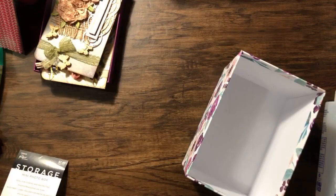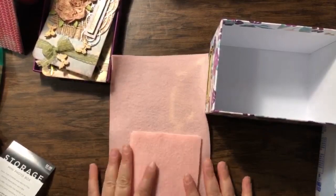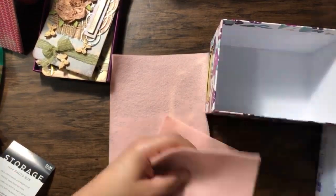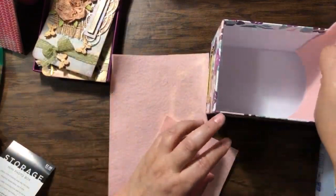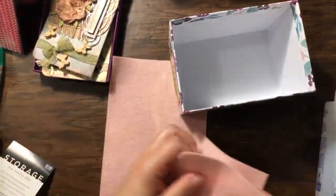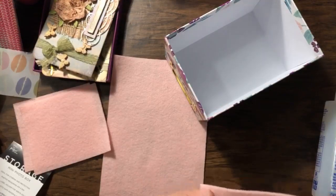I already cut the felt. Since we're going to put it in, it's going to be 11 inches long and 6 and a quarter inches wide. And then the other piece is going to be 4 and a quarter — 5 inches by 4 and a quarter. I kind of messed up with that one. It's not supposed to be that. Okay, I grabbed the wrong piece. So, it's going to be, I think, like 4 and a quarter by 4 and a quarter.